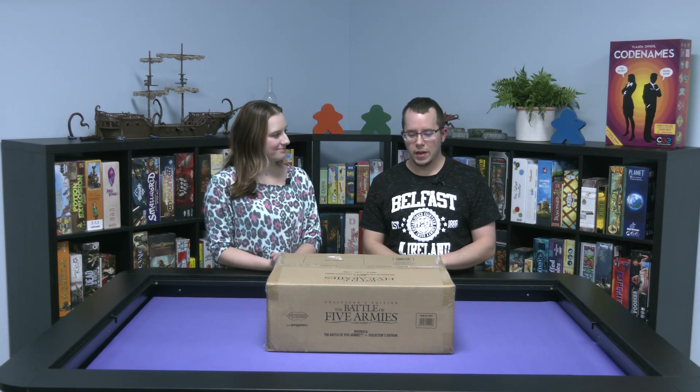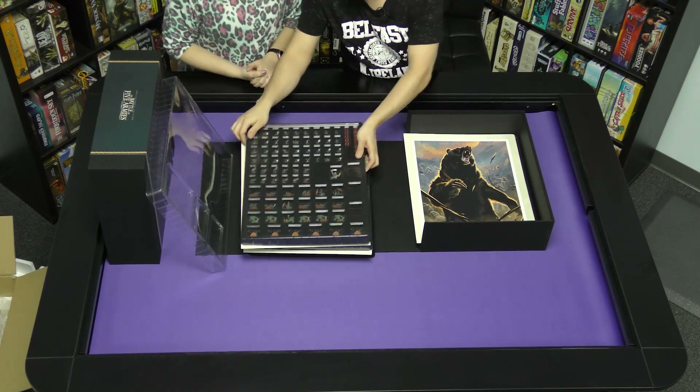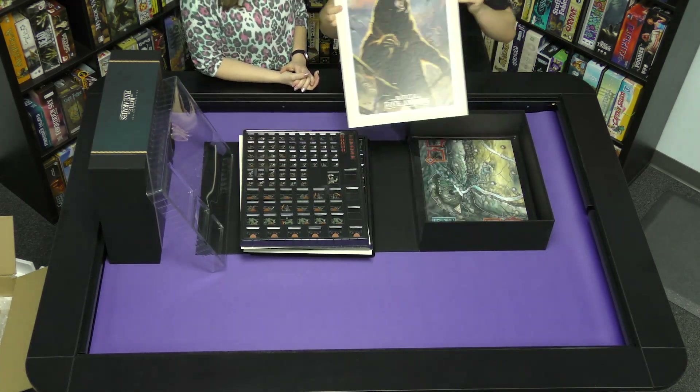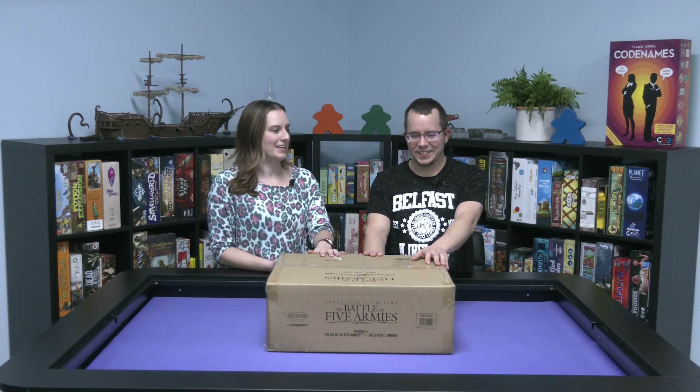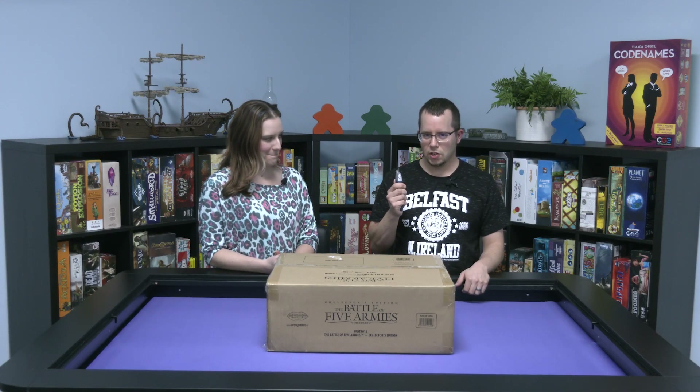Welcome to a special Boardlandia Unboxed. Today we're going to open up the Battle of the Five Armies Collector's Edition. I've been waiting a long time for this — like years. It came to our house and he didn't open it; I stopped him so we could open it now for you guys. Let's take a look.